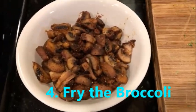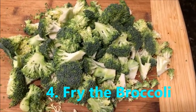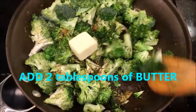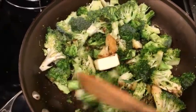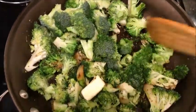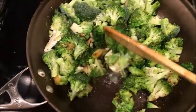Now that I've fried my mushrooms, I cut up the broccoli — I'm going to fry it too. Here's my broccoli fry. I'm going to put two tablespoons of water and use the same oil that I was frying my mushrooms in.